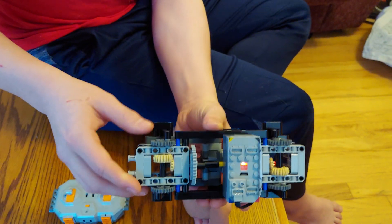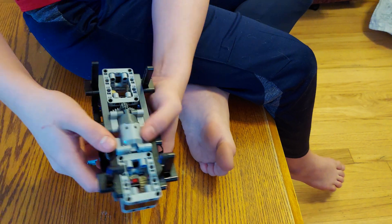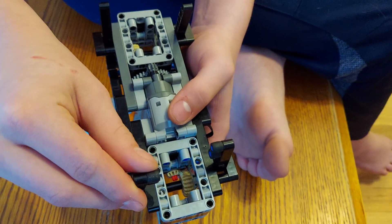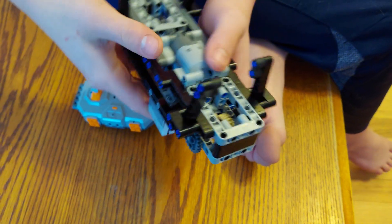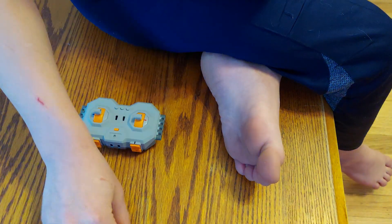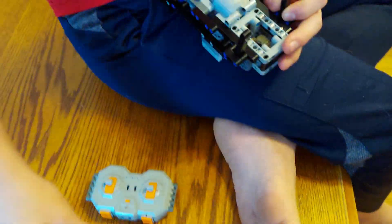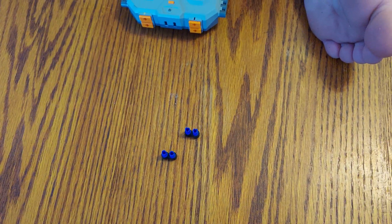The motor is just on the bottom. It's geared one to five here and then one and two thirds to one here. So it is quite slow, but it makes it so you can see everything. I also added these pieces here — they're kind of rubbery and flexible pieces. I added those so it would get better grip.